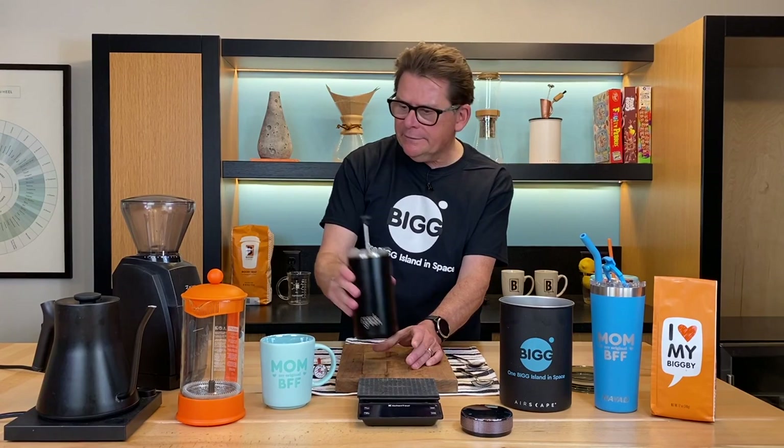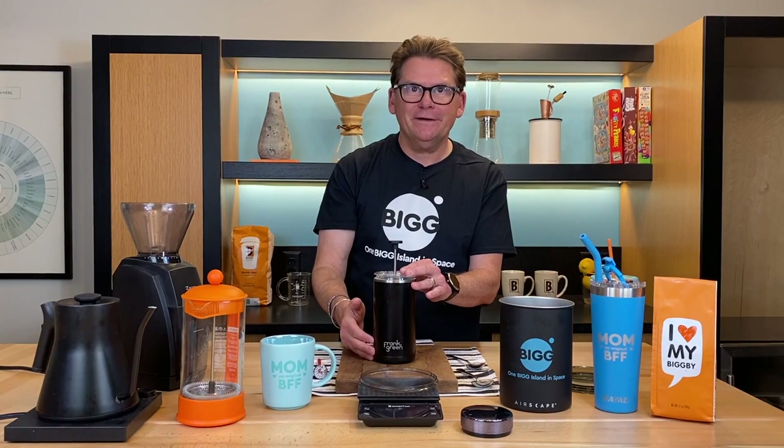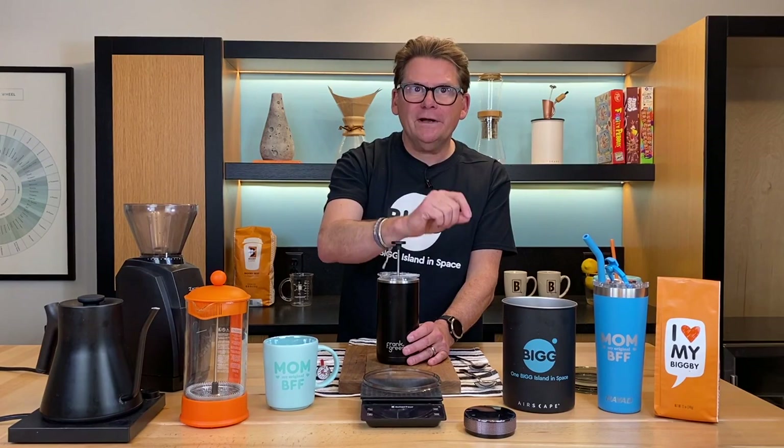We're going to use the typical ratio of 30 grams of coffee for 500 grams of water. Unfortunately, this only holds 400 milliliters of water, so we have to adjust down to 24 grams — it's about 6 grams per 100 milliliters. The milliliters and grams in water are the same.